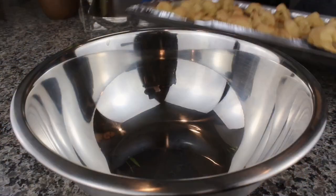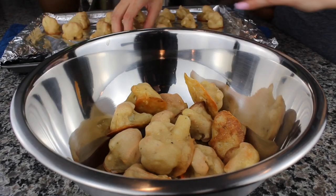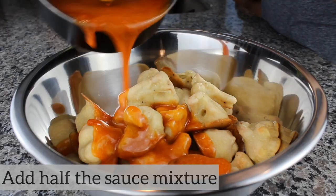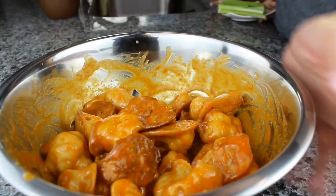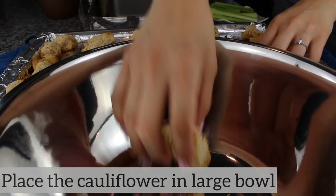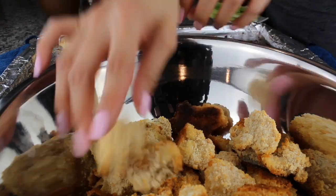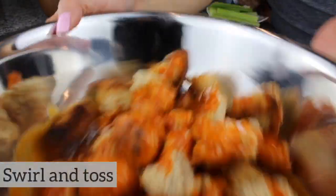Here's what everything looks like once it's out of the oven. Carefully peel the cauliflower off the foil and place it into a large bowl — make sure no foil is attached. Add half of the sauce mixture to the bowl and swirl and toss everything so it gets coated evenly. For the breaded version, place it into a bowl, add the remaining sauce, and toss as well. Tossing is important because it helps the cauliflower and breading stay intact rather than falling apart.